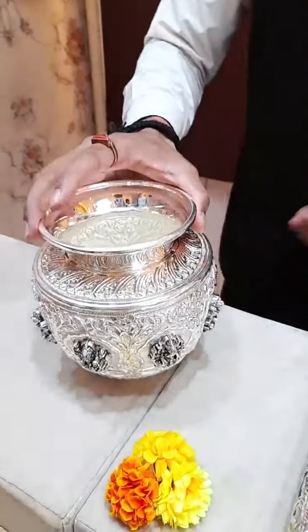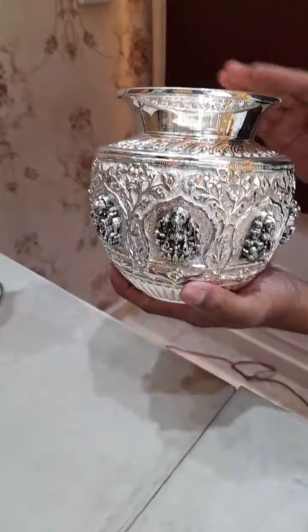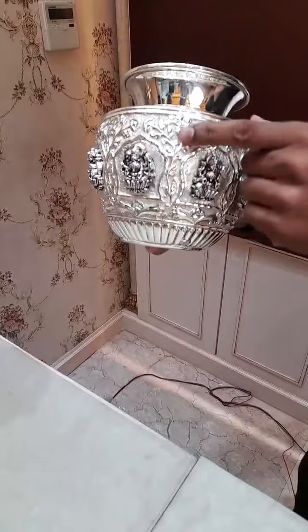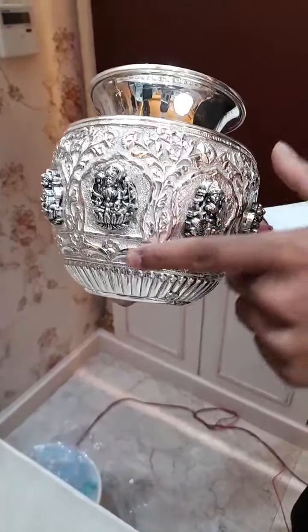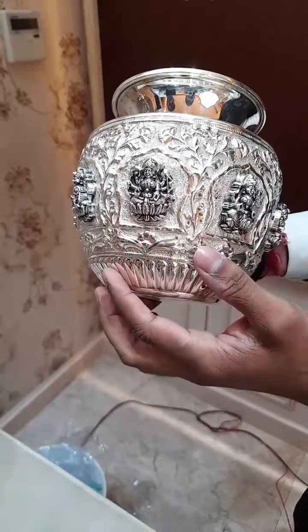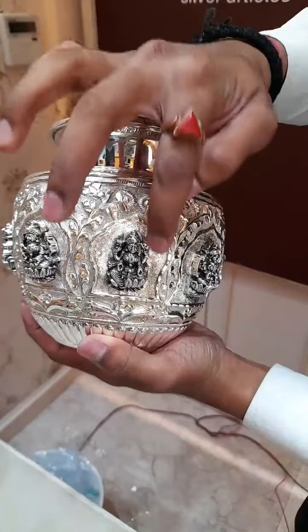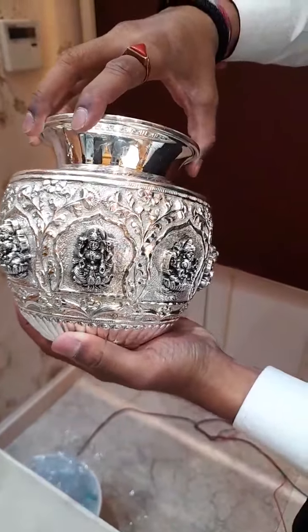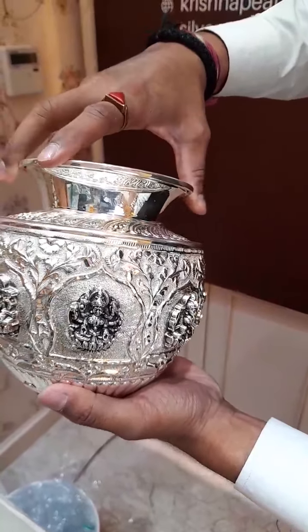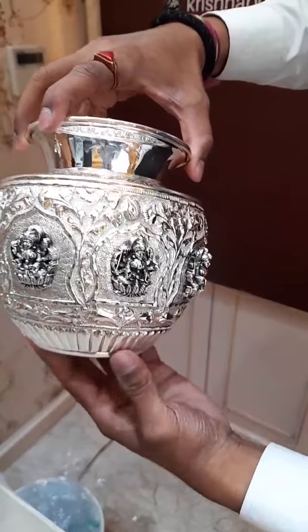Next is the Astalakshmi Chambu. This is a new concept I have brought for you. It comes with a light antique finish and white nakshi in between. You can see the Lakshmi Mata in antique work — each and every Lakshmi Mata face and each part has beautiful embossing. For any queries, I am here to help you out.